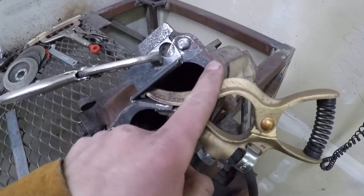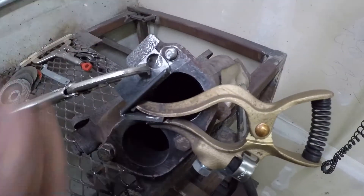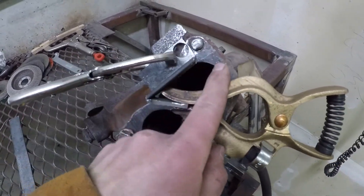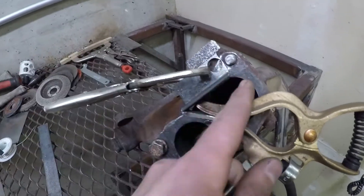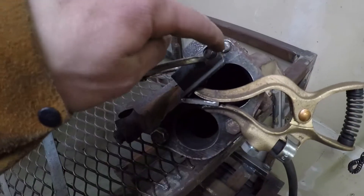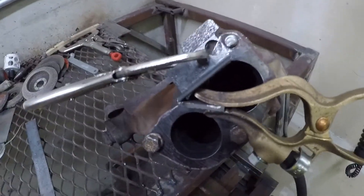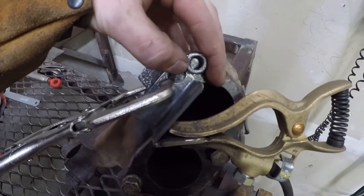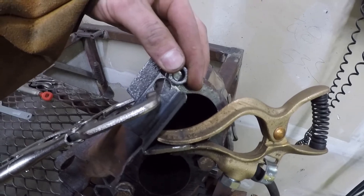I'm going to weld this old rusty nut to a piece of scrap steel to hold it steady, then weld the inside of the nut to what's left of the broken fastener. I did not put the ground clamp on the manifold because I want the electricity routing through the scrap piece to keep these as two separate pieces — sometimes when your ground clamp is on a different work piece and they're close together you can get a little fusion when the electricity jumps, and I do not want that between the manifold and the bolt.